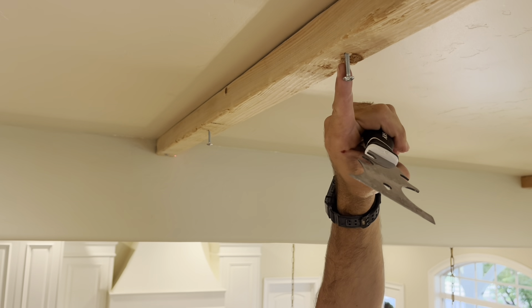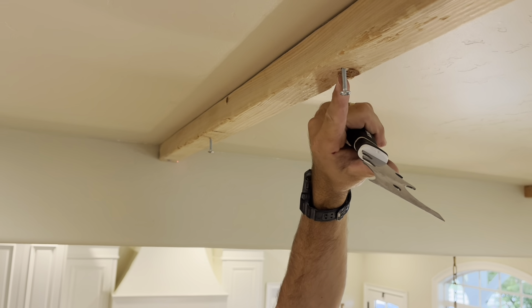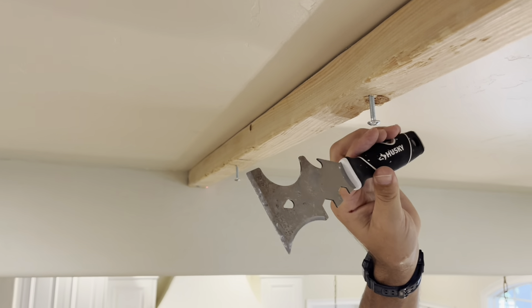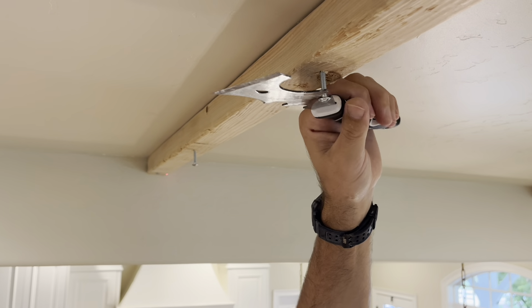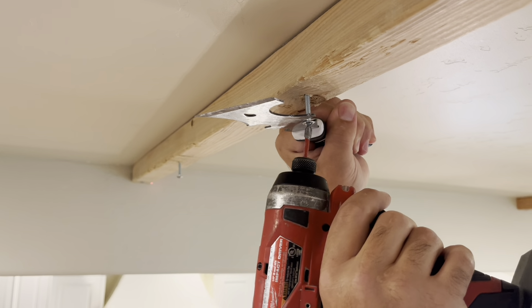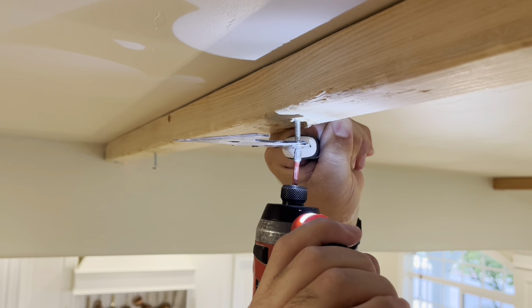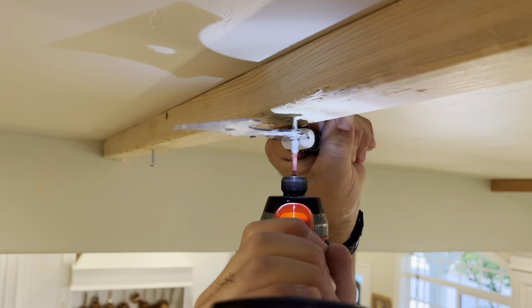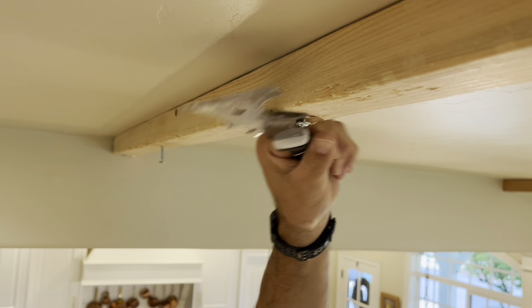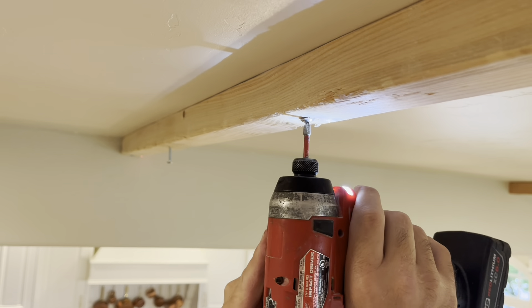Another way to put toggle bolts in without using your fingers — if the bolt is threaded into the wood — is to use a tool like a 5-in-1 or pliers. Put some downward pressure on the bolt to keep pressure on the toggle above the drywall, and work it down until the toggle is close enough to be hitting the drywall.